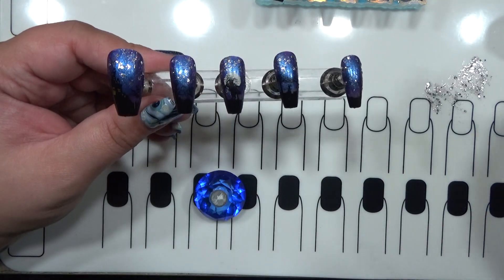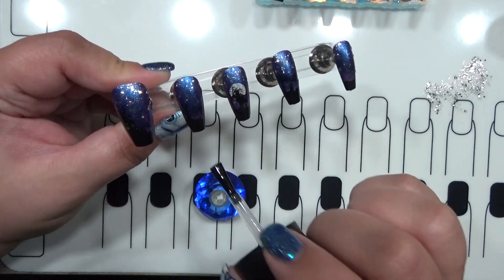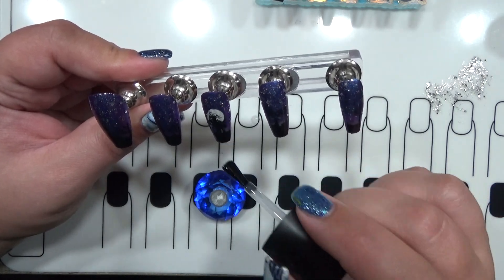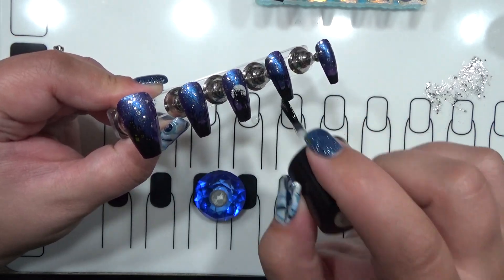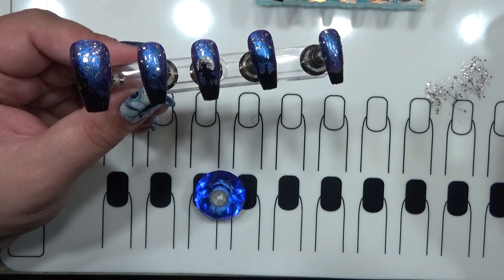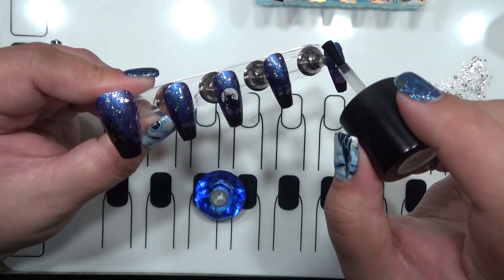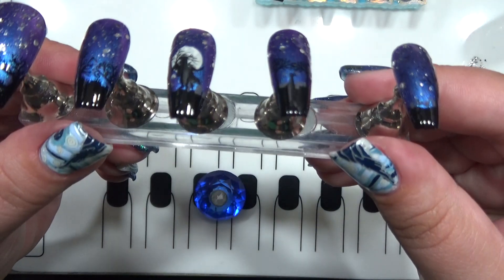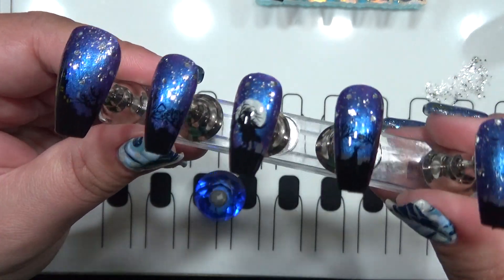Now let's go in with the smudge-free and tie it all together. You can leave it glossy and add a glossy top coat over top, or go with matte like I did so that way some of these details really start to pop. I accidentally just dripped some smudge-free top coat onto my mat. This is what it looks like glossy — lots of shimmer and shine.